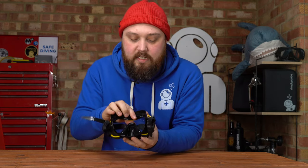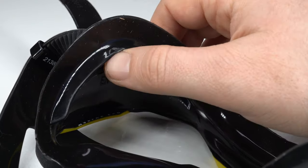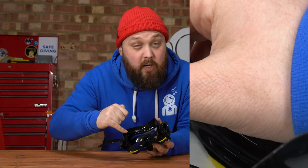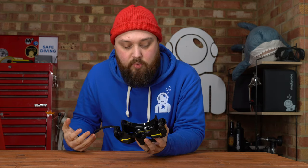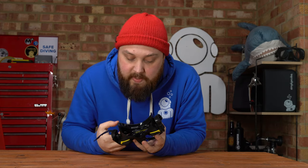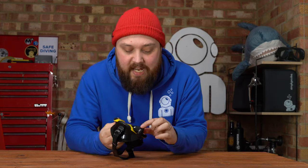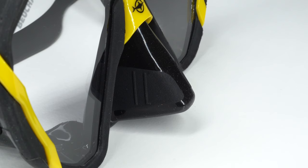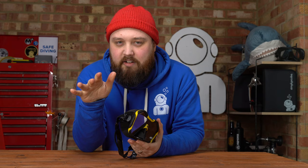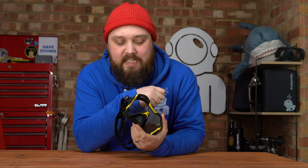On the inside of the mask, there's a second internal skirt present, as you see on most scuba diving masks. That creates a wide seal all around the face, trapping the air inside and keeping the water out. There's a decent amount of space inside and the nose pocket is a good size. On the front, there's some detailing on the nose pocket — it's matte with two little ridges, which gives you something to grab hold of when equalizing your ears.